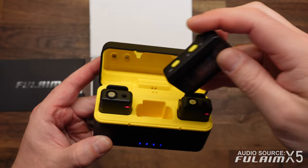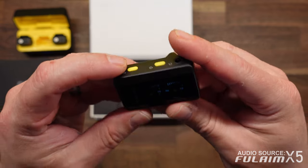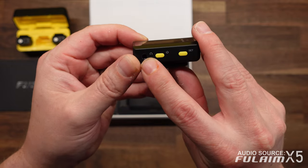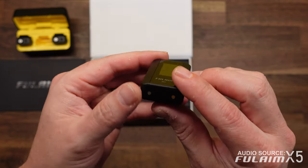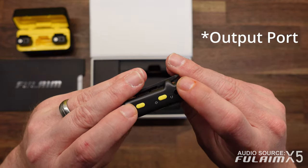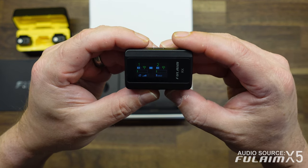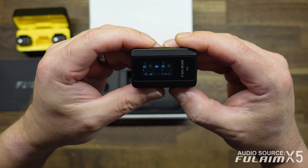And then here is the receiver. The receiver has a color screen on it. It is not a touchscreen, much like the DJI system is. But granted, this system is significantly less expensive compared to the DJI system. You have two buttons on the side as well as an output button. You also have a USB-C port on the side as well as a headphone jack. Hold the set button and you can change between the different modes. You can go from mono mode, which records the same audio track over both channels.